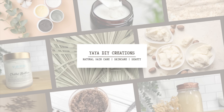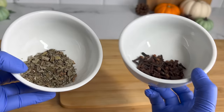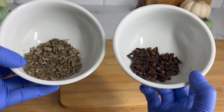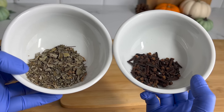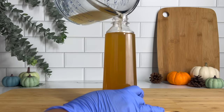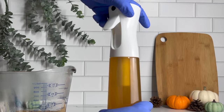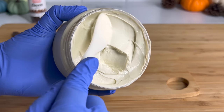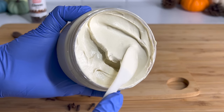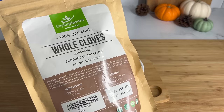Hey guys, it's Yaya, welcome back to my channel. Today we will be making two DIYs that will focus on eliminating scalp irritation that can cause itchy scalp, inflammation, and hair loss. Most of the time these scalp irritations come from scalp infections that can be caused from viral infection, bacterial infection, or fungal infections. So we're going to be specifically focusing on herbs that can help alleviate those issues.